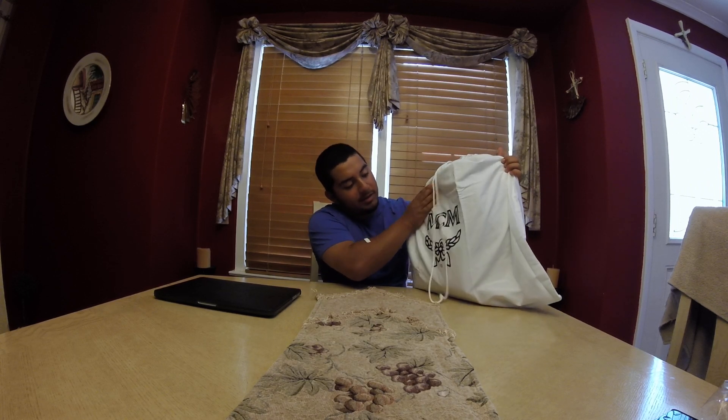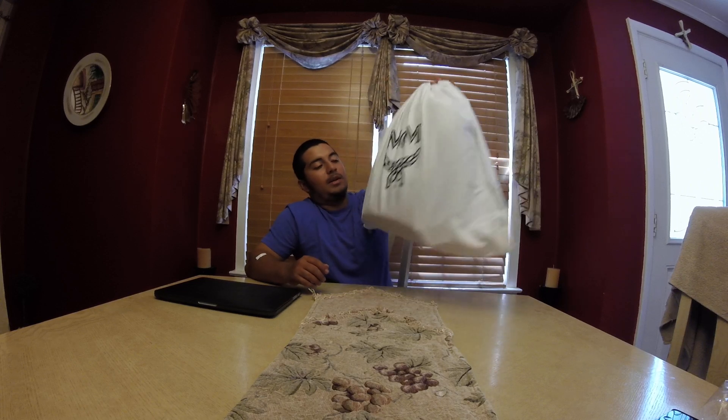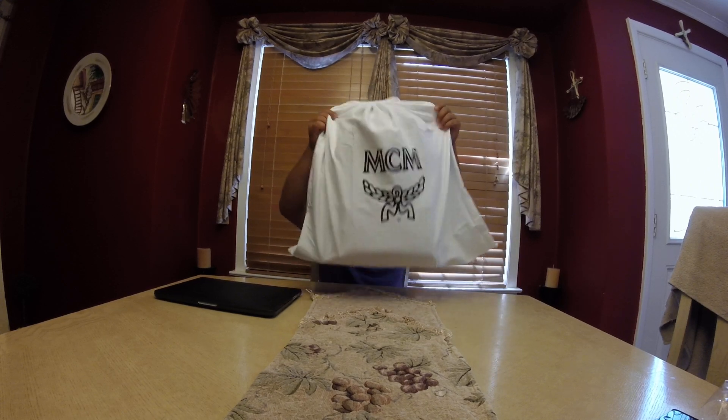What's up guys, today I have an MCM bag review. I bought it off Bloomingdale's and spent $320 flat, so I got 10% off. This is the cognac medium-sized MCM backpack. I just got it shipped to my house — I paid $7 for two-day shipping because I didn't want to wait. It came in a really big dust bag.